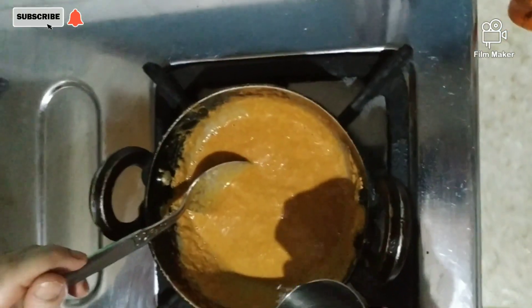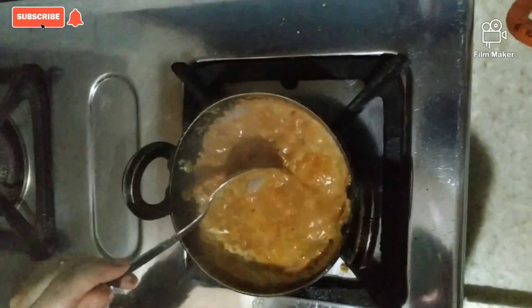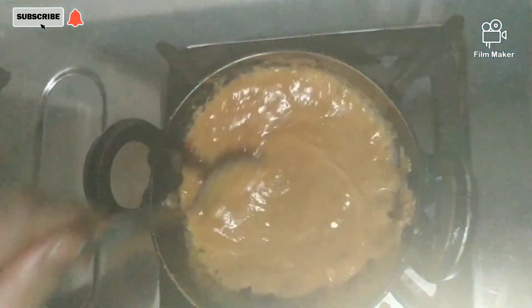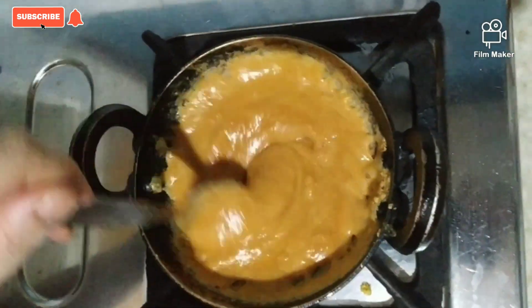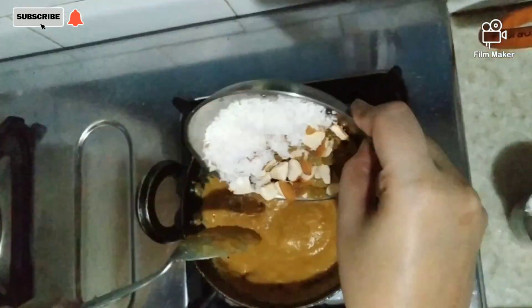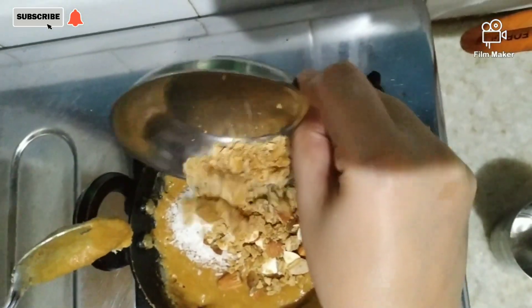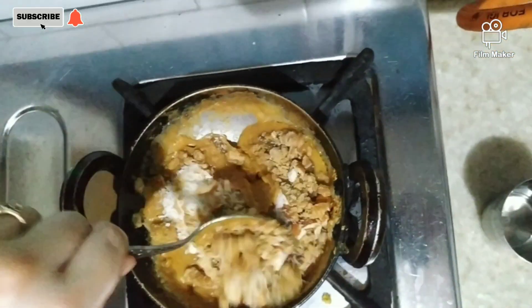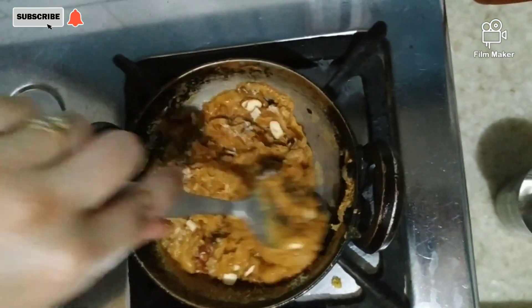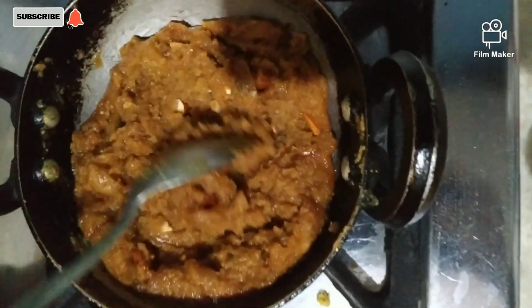Now let's add water. I will add one glass of water and mix it well. After this, add the dry fruits and jaggery and mix it well.